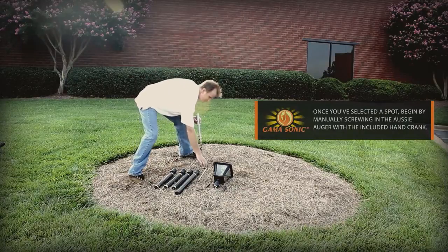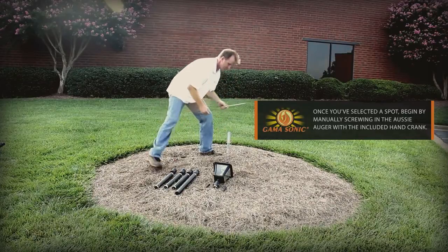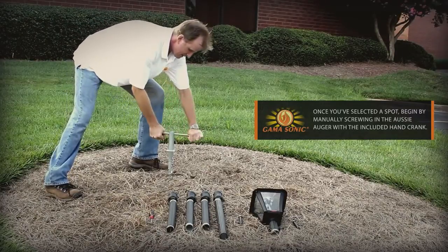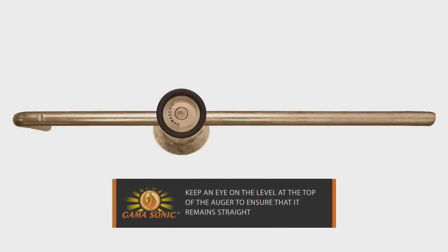Once you've selected a spot for your Baytown Solar Lamp, begin by manually screwing in the Aussie Auger with the included crank. Make sure you keep an eye on the bubble level at the top of the auger to ensure that it remains straight and level.